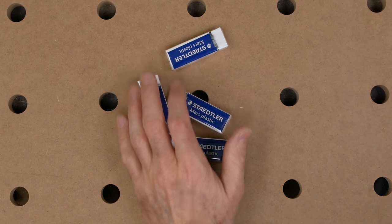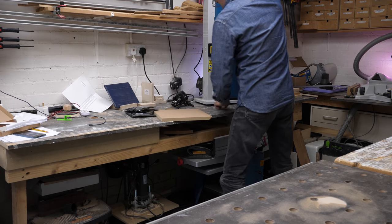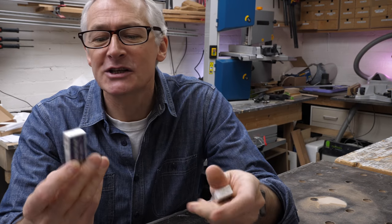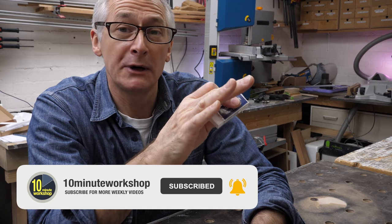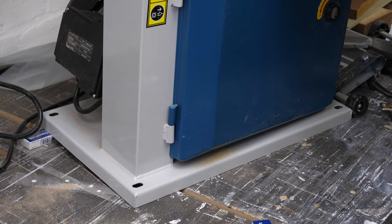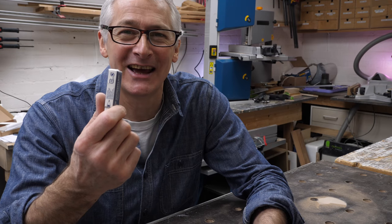And finally, a pack of pencil erasers — rubbers. These are just handy things to have generally. But the thing I've used them for most recently is to put them under my bandsaw. I got another bandsaw not so long back — the cheap 10-inch Aldi one — and it's great, but I had horrible vibration off it. Just putting a pencil eraser under each of the four sides has made a world of difference — it's transformed it. So incredibly useful, and well worth the few pounds they cost. And of course, also handy for rubbing out those occasional mistakes.